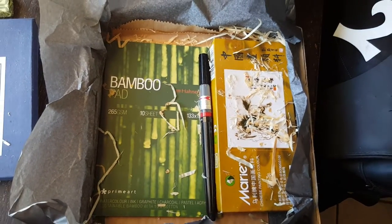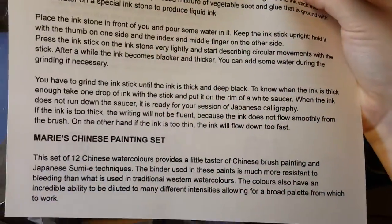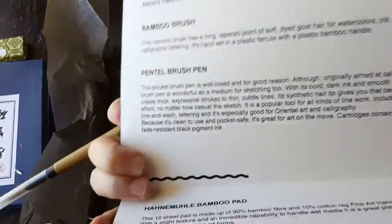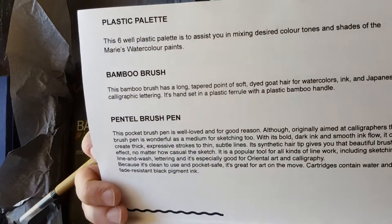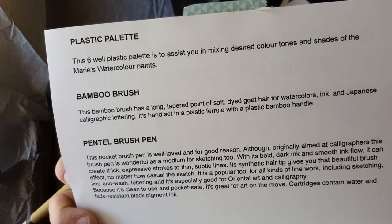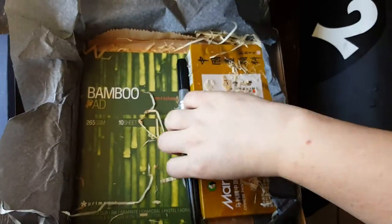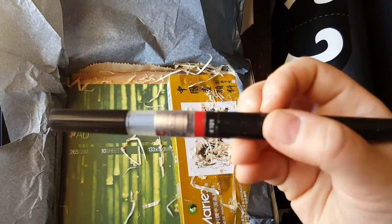Let's see what the insert says. Bamboo brush — long tapered point of soft dyed goat hair for watercolors, ink, and Japanese calligraphic lettering. Cool. Then this, I think, is the brush pen.